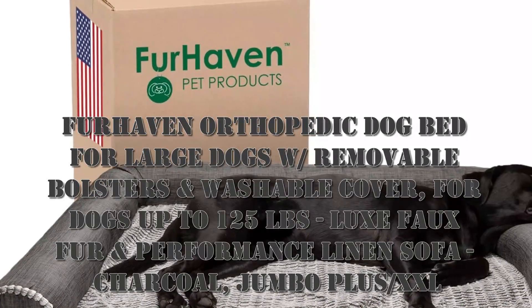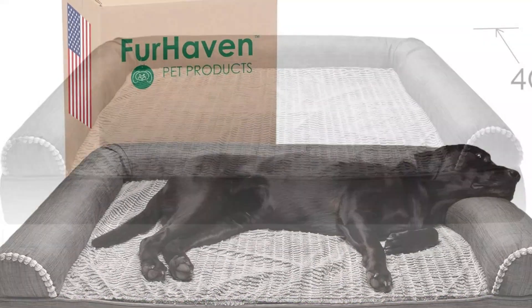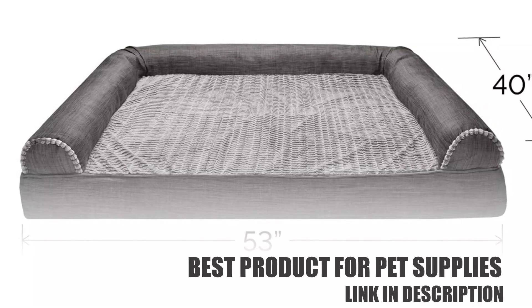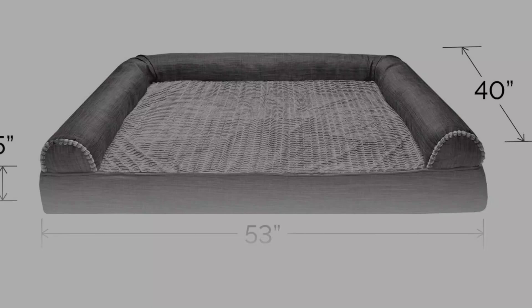Hello, nice to meet you. I want to share about this product. This is the Furhaven Orthopedic Dog Bed for large dogs, with removable bolsters and washable cover, for dogs up to 125 pounds.